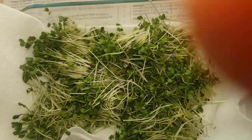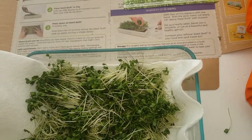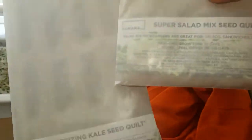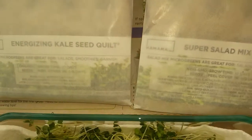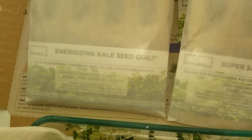I'm about to go ahead and set up the next one. We'll have another round — show them the other ones that we got. We got that energizing kale seed quilt, and of course we got that super solid mix. This will be the next thing that we're posting — you can catch this in the next video.